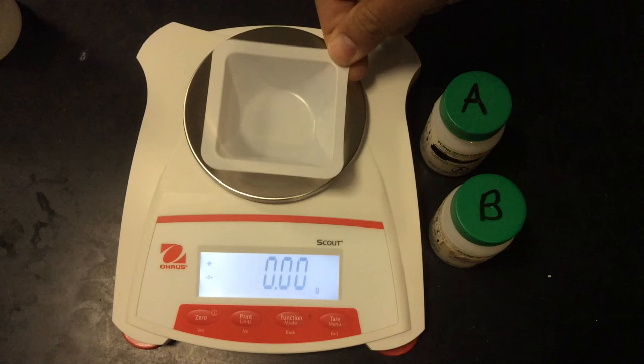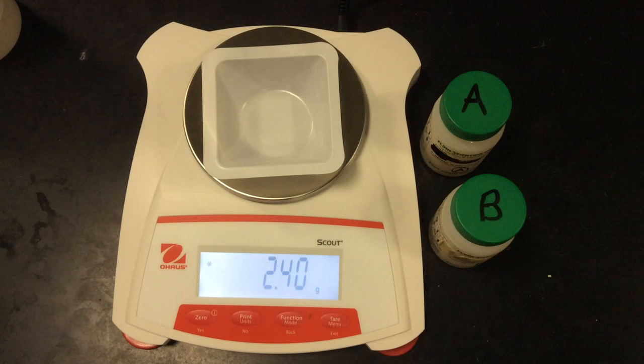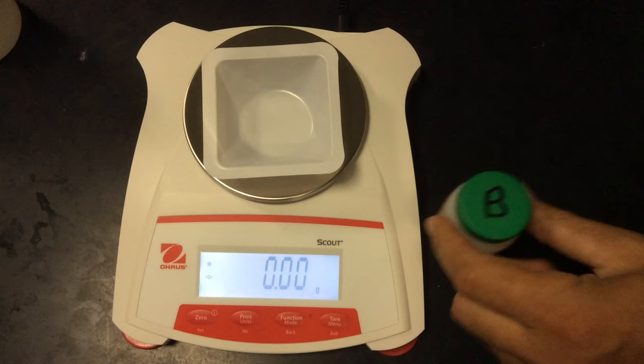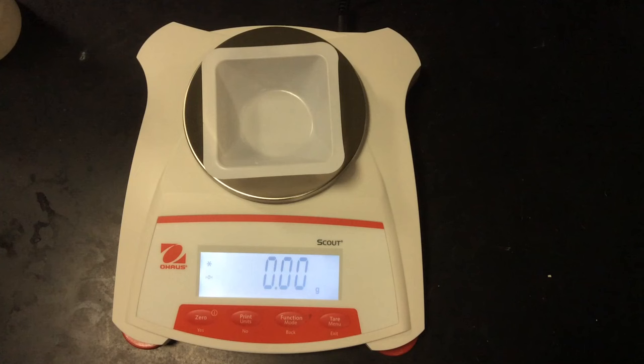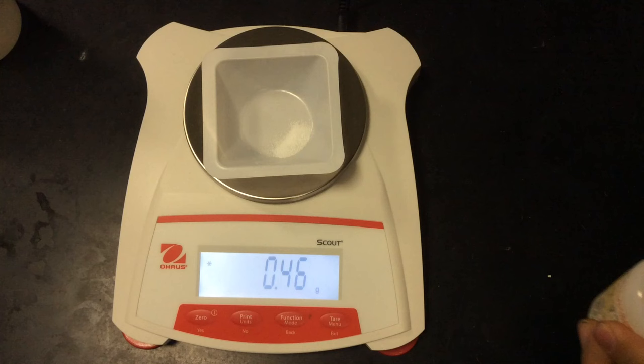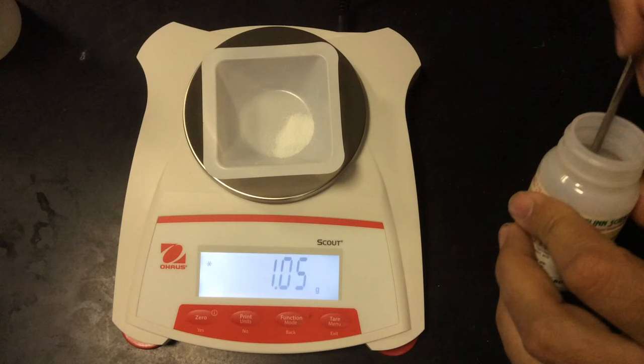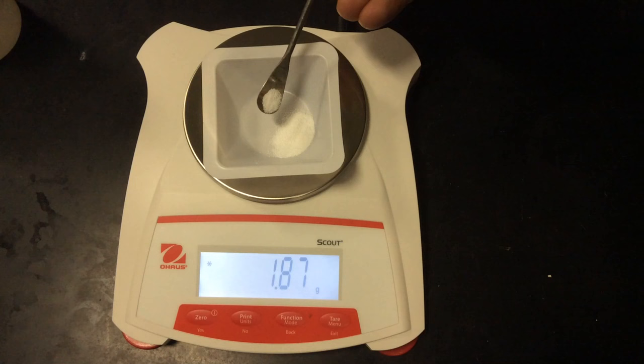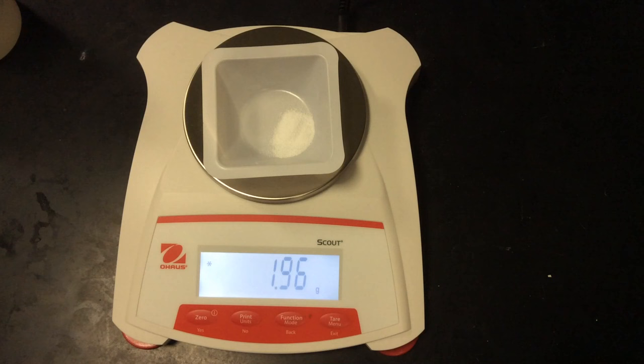The first step in our gravimetric titration lab is to mass out our salt, which could be either potassium or sodium carbonate. I'm going to tare and re-zero the container so that my weighing boat is part of the scale. I'll pick salt B and add about two grams — it's really important to be close to two grams because I've already done the mathematics: I want the salt to be the limiting reagent, not the precipitating ion.